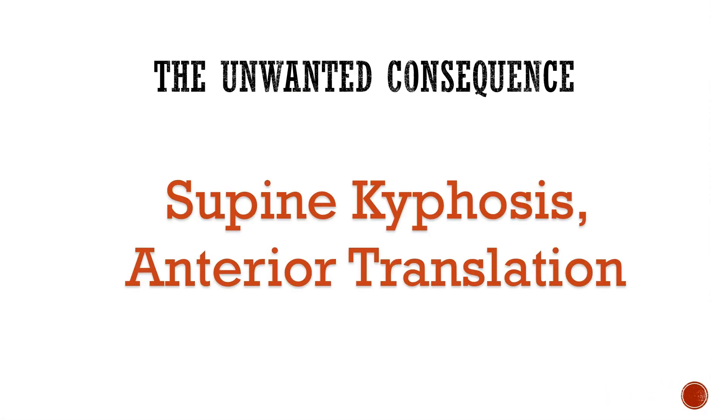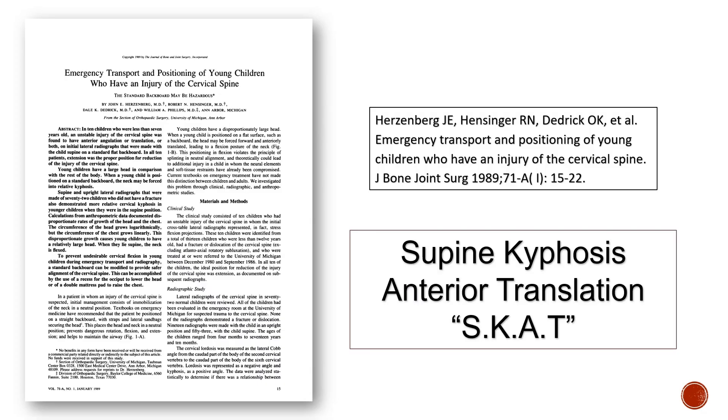The unwanted consequence is called supine kyphosis, anterior translation. This important article by Herzenberg et al. was published decades ago and presents 10 children with frighteningly abnormal cervical spine x-rays resulting from lack of padding under the shoulders to neutralize the cervical spine.